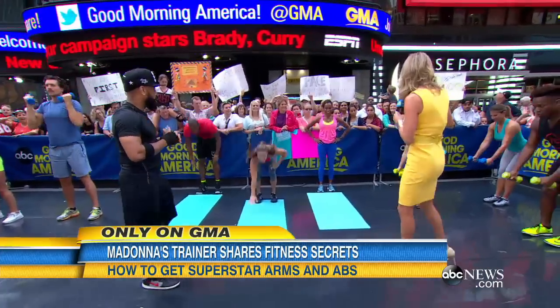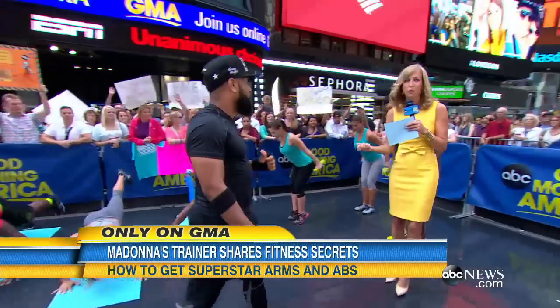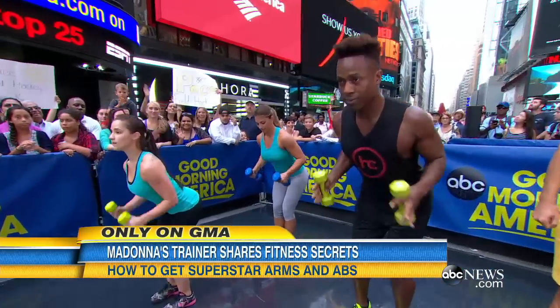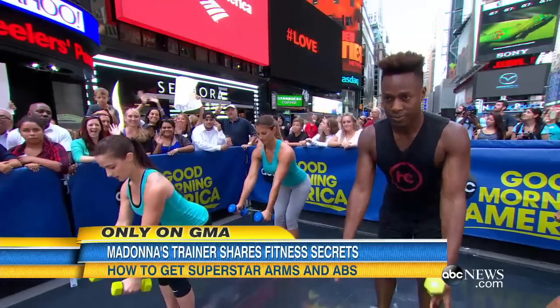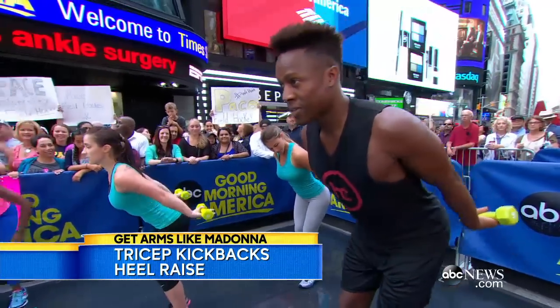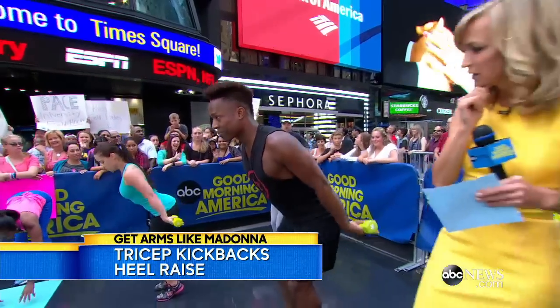Finally, this is for an area that a lot of women have trouble with, and that's the tricep. This is a great postural exercise — they're doing a double row, which isolates the rhomboids, the back muscles, into a tricep kickback. And at the base, they're adding a heel raise for stability and balance, and really isolating their core by keeping it nice and tight.